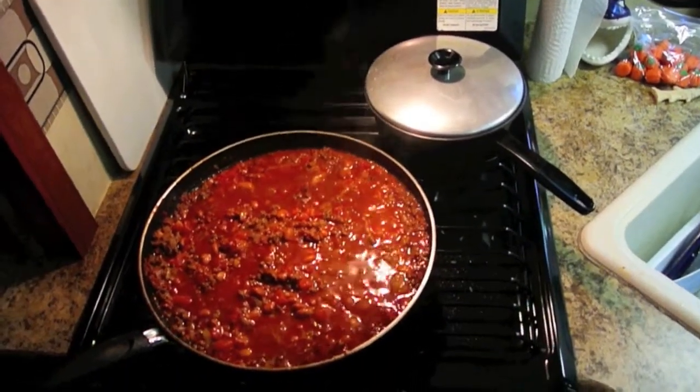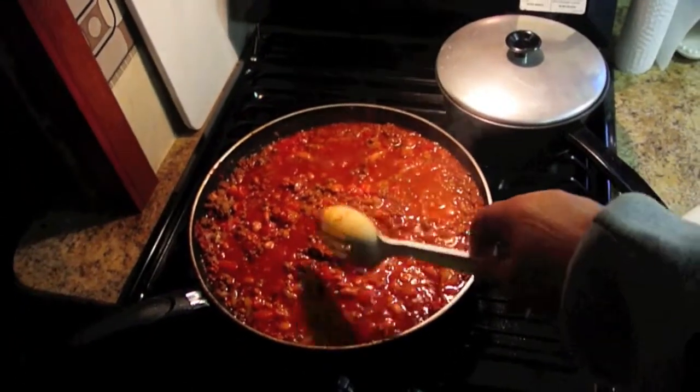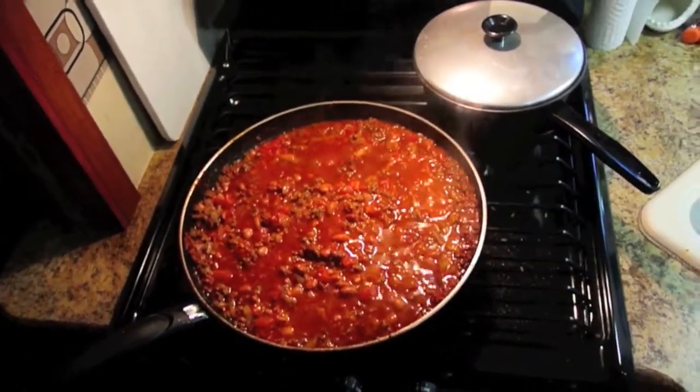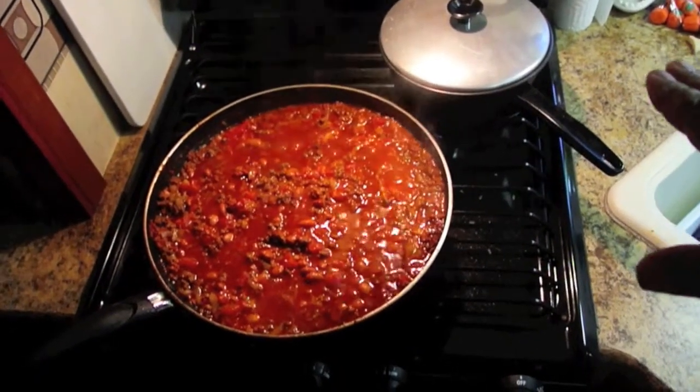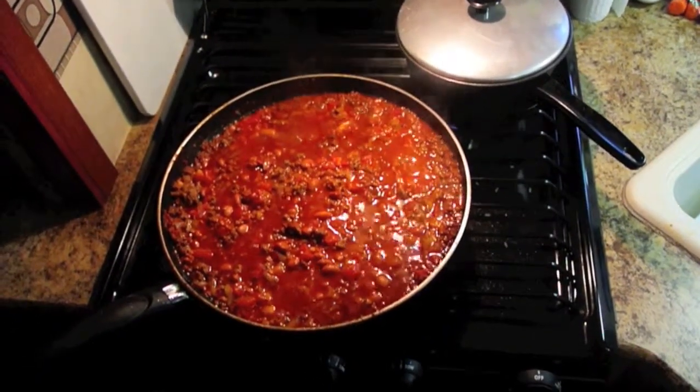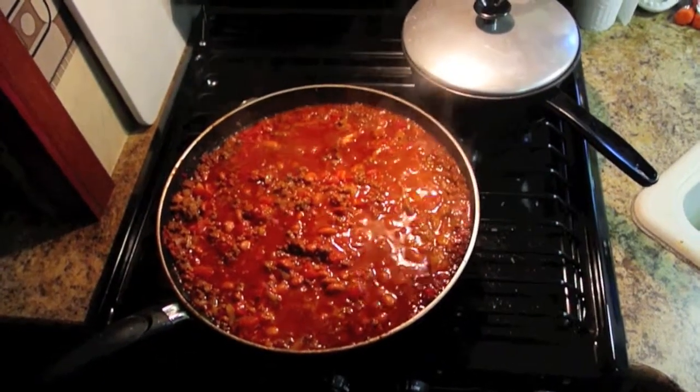Now we've got the rice simmering, and all the rest of the ingredients are in the skillet. We've got to turn this down a little bit, and then we're basically waiting for the rice to get done. Then we'll combine everything in our Dutch oven when the rice is finished.